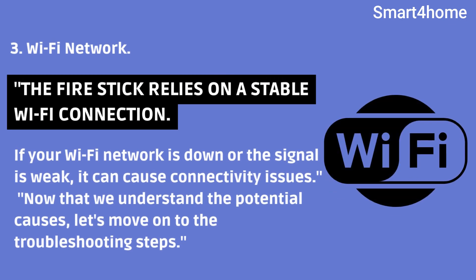3. Wi-Fi network. The firestick relies on a stable Wi-Fi connection. If your Wi-Fi network is down or the signal is weak, it can cause connectivity issues. Now that we understand the potential causes, let's move on to the troubleshooting steps.